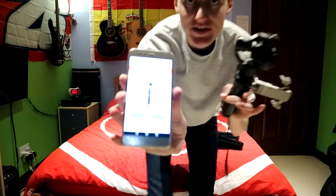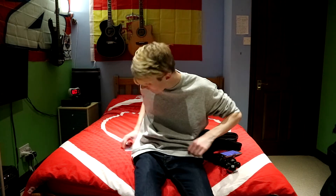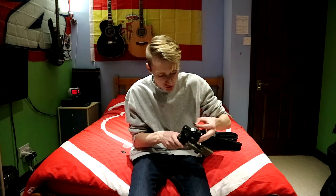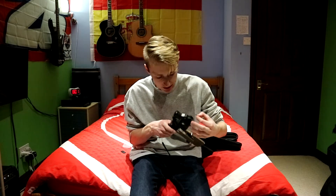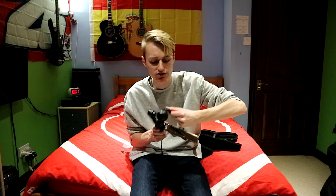I'll turn it on and show you. I'll be honest, it is a bit faffy - if you're in a rush I wouldn't recommend it. You need to be all set up first. You have to turn the camera on first, and it makes this beeping noise which is a bit annoying. It's got a red battery there, so that's not great. You connect to 'Osmo' in your WiFi settings - it might take a while to find. Then forget other networks, enter the password 1-2-3-4, 1-2-3-4, connect, and then open the app. You also need to make sure your SD card is in, or it won't let you record.